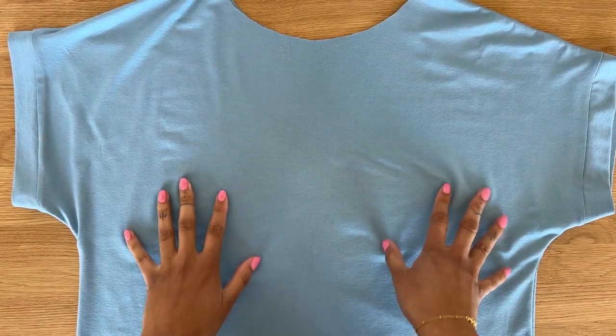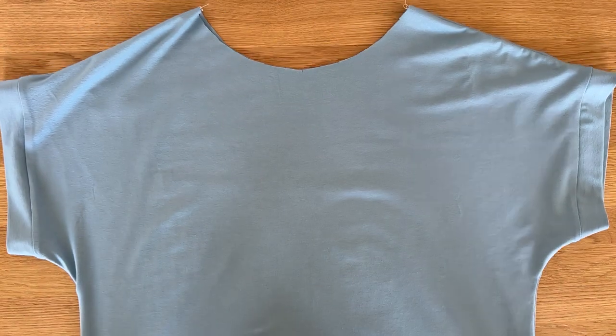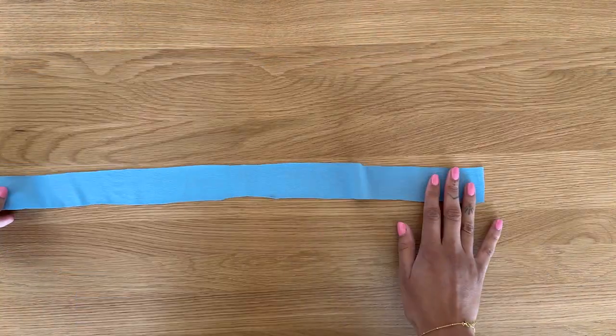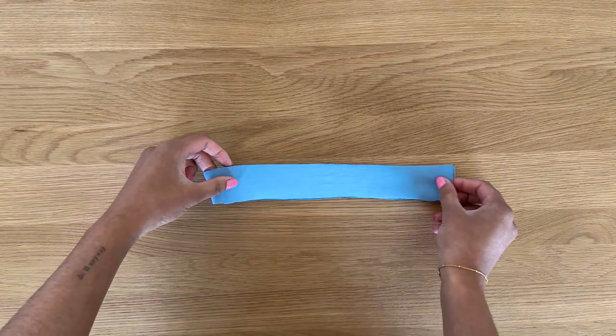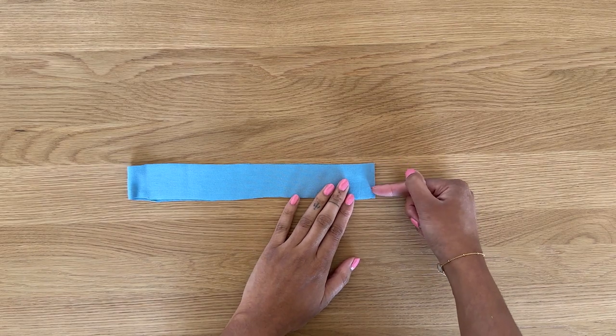If I turn the top completely right side out, you can see what the top looks like now and it's looking really good. Now it's time to prepare the neckband. Make sure the right side is facing up, fold it in half, and sew along the seam using a one centimeter seam allowance.